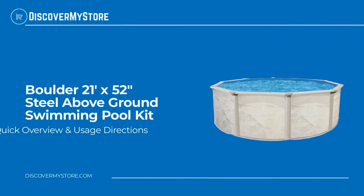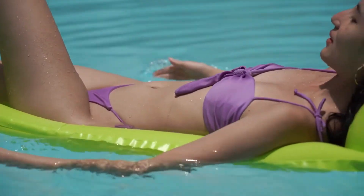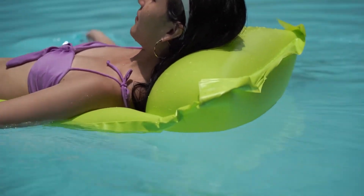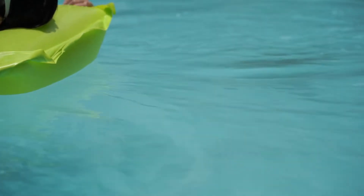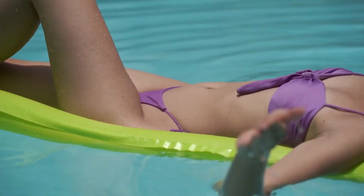In this video we will quickly overview the Boulder 21-foot by 52-inch steel above ground swimming pool kit. This all-steel above ground pool features hot-dipped galvanized components and boasts a beautifully designed mist-colored pool wall that will blend seamlessly with any backyard decor.